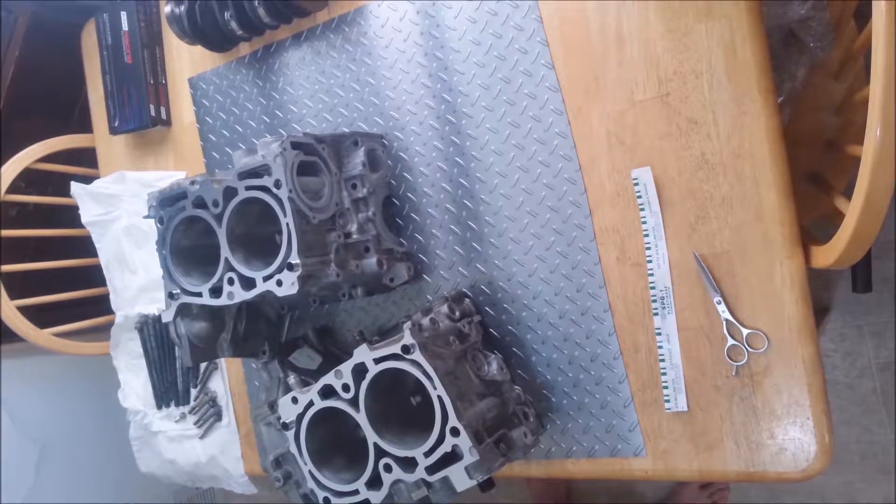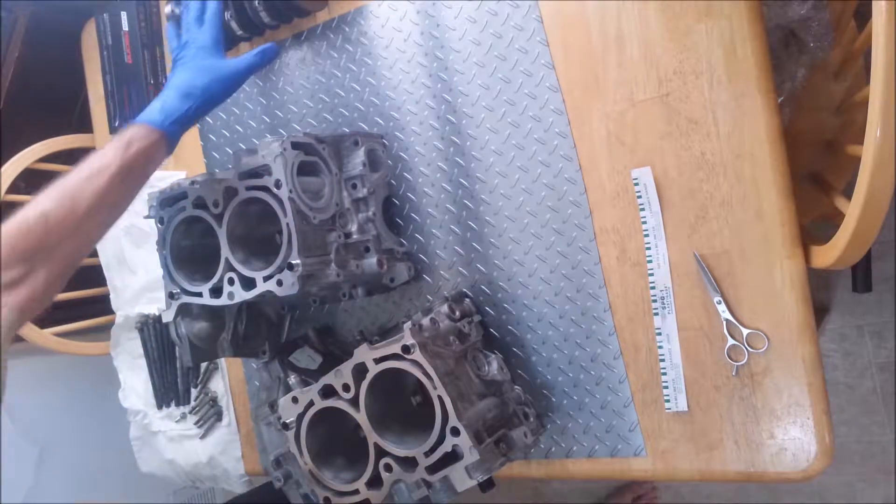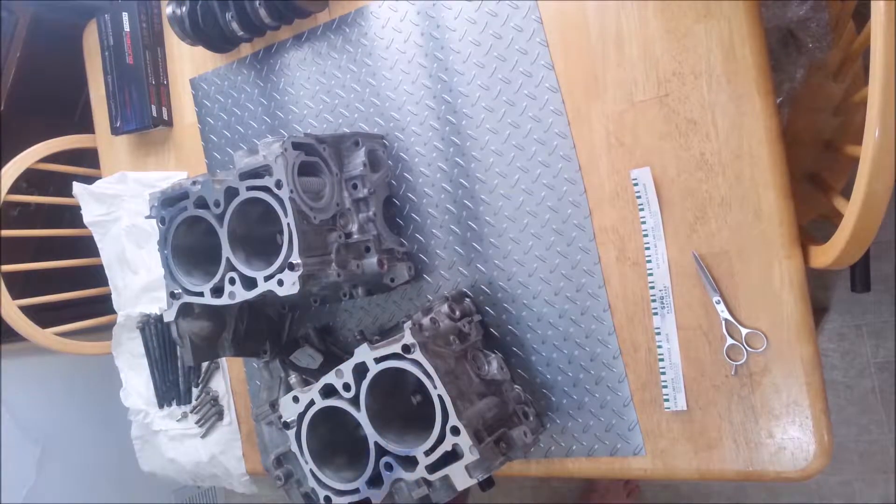Alright, I finally got the block back. I wanted a really clean place to put this together — it's a real pet peeve of mine when you're putting in a crankshaft. You want to find the cleanest room you can possibly find. So of course that would be my kitchen. You don't want any cats, dogs, hair, or wind blowing around. Nothing. Just you and a block in a really, really clean room. That's the best way to do these. You can never have a clean enough room, that's for sure.